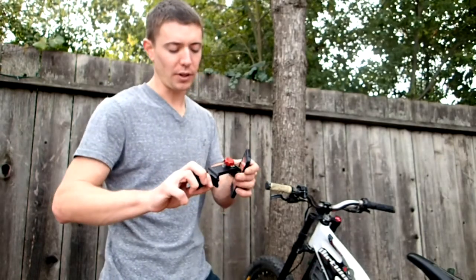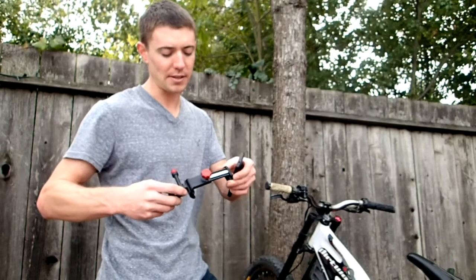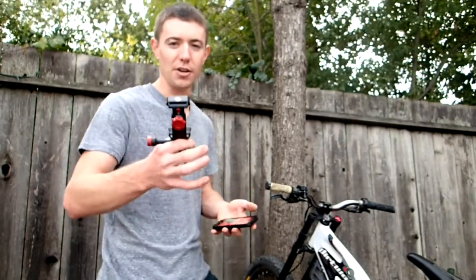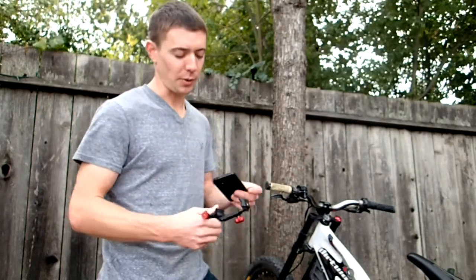This guy is fully adjustable and it'll work with any phone. Their website says it'll work with the Galaxy Note 3 in an armor box case, and as you guys might know, that is a huge phone. So it's definitely going to work with your Nokias.